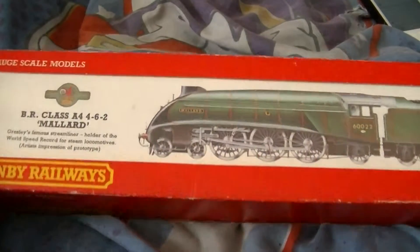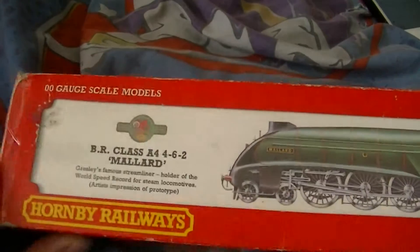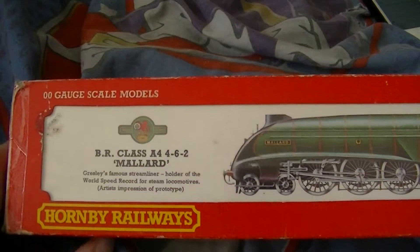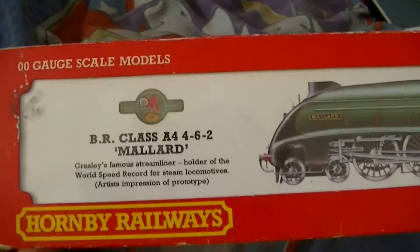Hello everybody, welcome to another review. This will be the last one until I get a new locomotive. This one is a really old packaging — it says Hornby Railways on it.